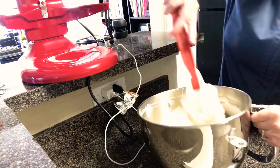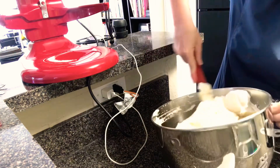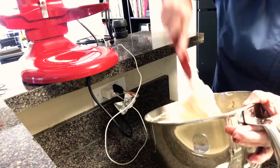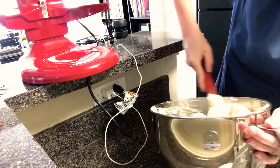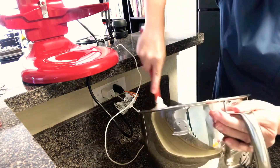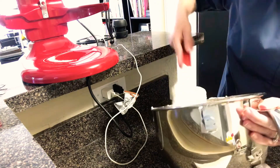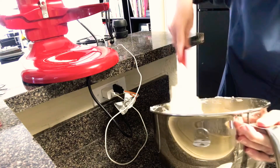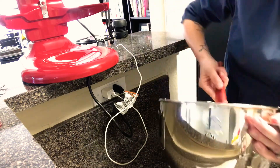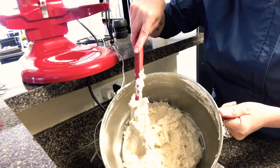I'm folding this by running the spatula around the bottom of the bowl, coming into the middle, and rotating the bowl so I'm getting every part of it. You want to be very deliberate with your actions and very conservative with the number of times you manipulate this — be really efficient. The less time spent folding, the more volume I'll have remaining. Remember that almond flour contains fat, so every time I manipulate this batter in contact with that almond flour I'm losing volume. This is what my finished folding looks like.